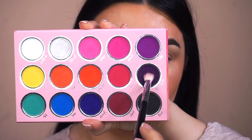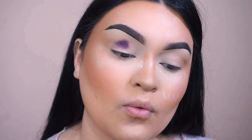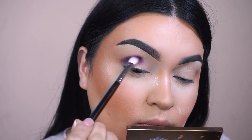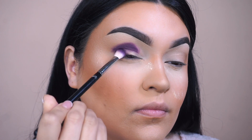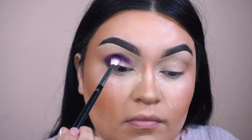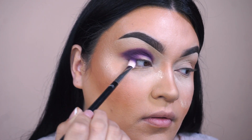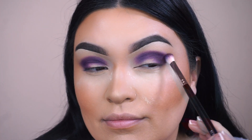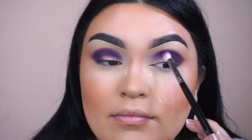Going into my Morphe M433, the first eyeshadow I'm going to pick up is called Black Cherry, and we're going to place this right in the crease. I was actually really impressed on how pigmented it was when I applied it directly to my eyelids. So let's see how this will blend out. I'm going to go in and start to smoke out the outer corner, then take it all the way towards the inner corner — we're going to be doing kind of like a halo eye. With whatever you have left on the brush, just start to buff it out towards the outer corner to make it more elongated. Continue doing this on the other eye as well and blend as much as you can. I am loving this pigmented shadow.